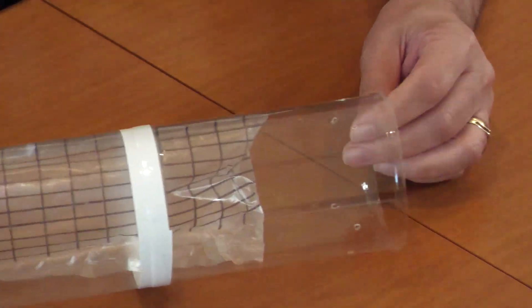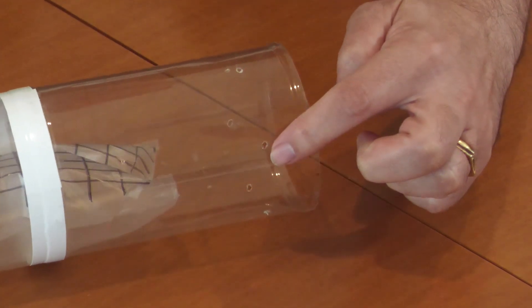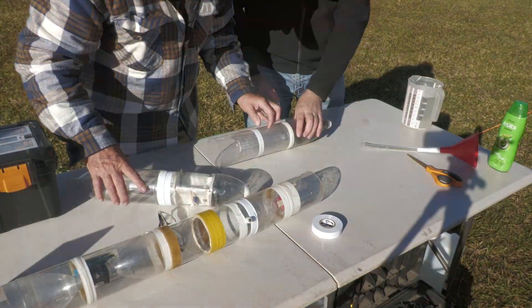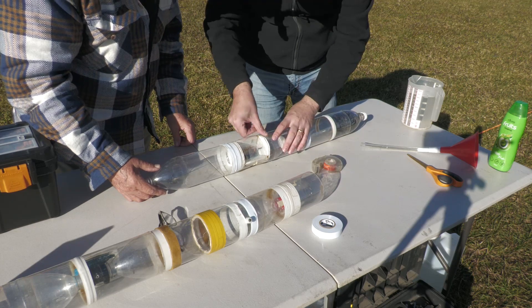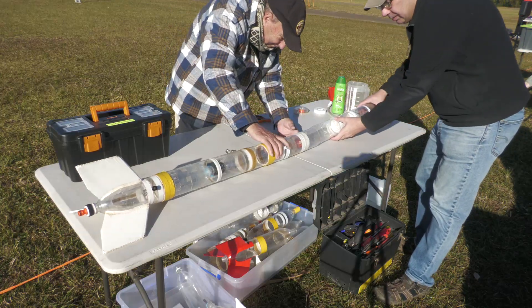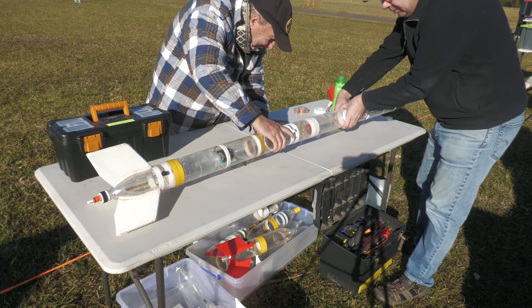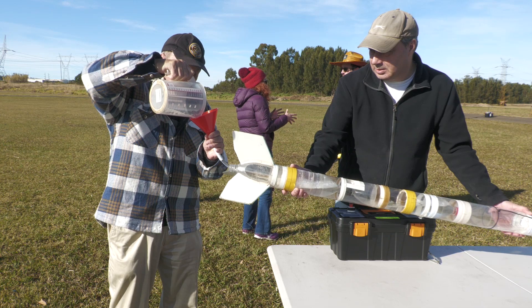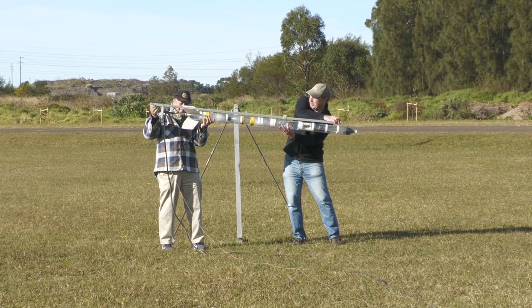Because the tube will be otherwise sealed once it's mounted on top of the rocket, we made a bunch of holes around the bottom so we could equalize the pressure inside of it. The whole assembly was then taped to the top of the nose cone of our regular rocket. The rest of the rocket prep was normal, and after we attached the parachute and filled it with 1.3 litres of water, we set the whole thing up on the pad.